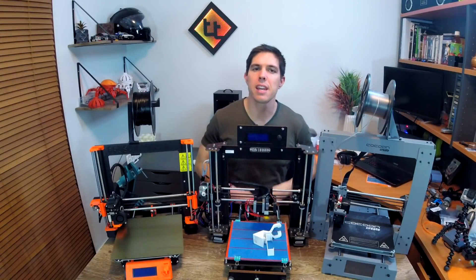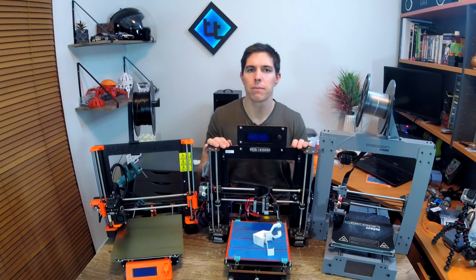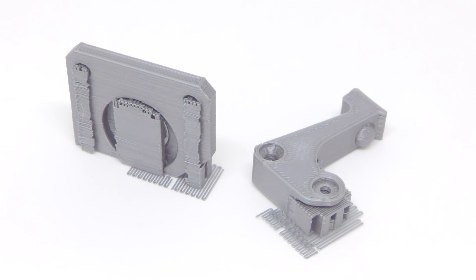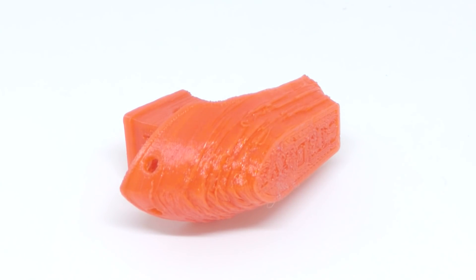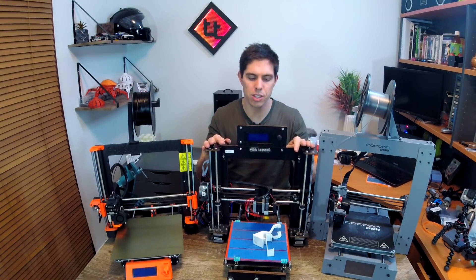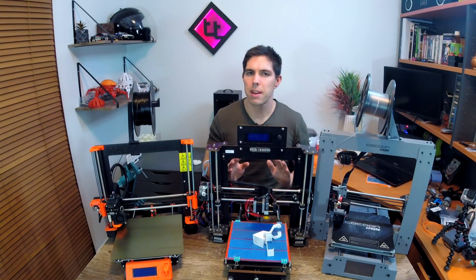On to first prints — let's start with the CTC, and I can sum it up in one word: rubbish. Because we ordered two we had mixed results. One extruded pretty well and I could print little Benchies and Pikachus, which weren't too bad. The other one just would not grip the filament and we could not print at all. To get both printing reliably I had to change the extruder on both. The Benchies I printed are all melted and gross. I'm not saying you won't eventually get good prints, but be aware you're going to need to spend a lot of time tinkering and modifying. The lack of rigidity, the simple hot end, the lack of fan cooling, the overall quality control — be prepared to be in for the long haul.